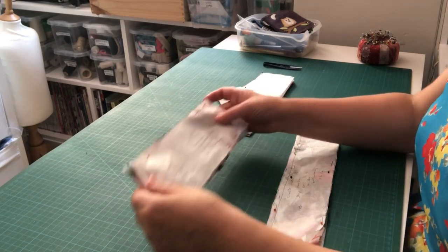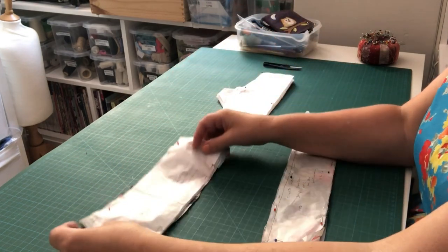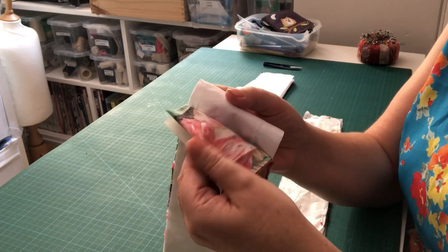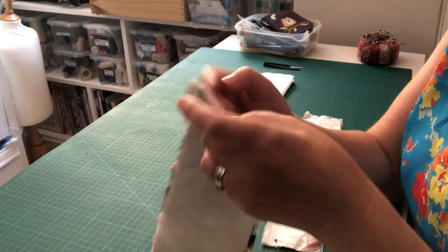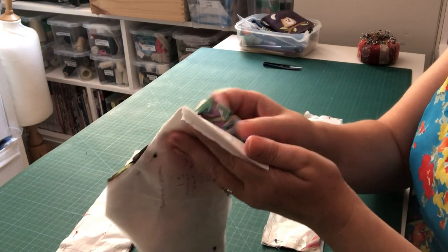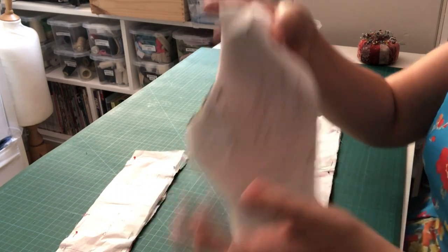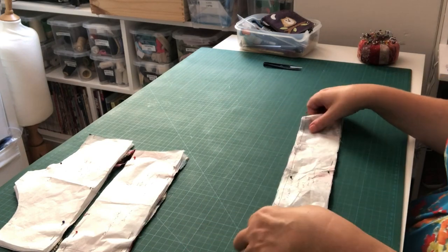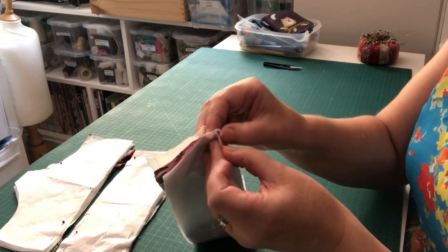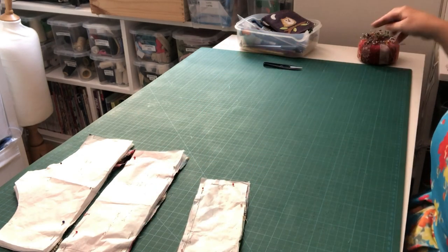For this next step we need our two bodice pieces. We've got our back bodice piece with the slanted edge — a piece of lining cut on the fold, a piece of fashion fabric cut on the fold, and a piece of interfacing cut on the fold. Then we've also got our bodice front — again cut on the fold — in fashion fabric, lining, and interfacing. I keep everything attached to my pattern. Finally we've got our straps: two cut in fashion fabric and two cut in interfacing.